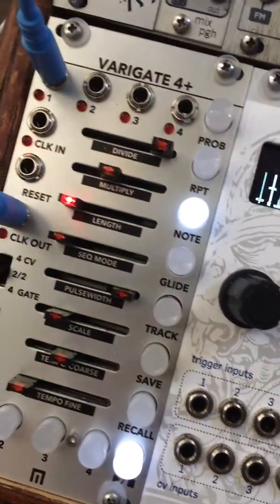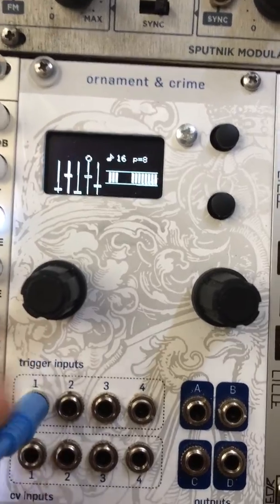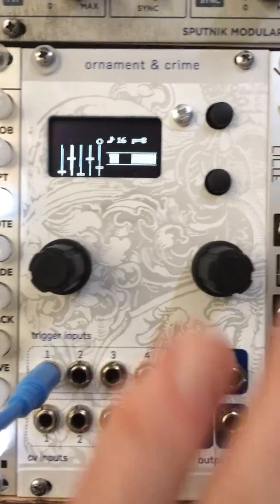As an example here, I've got a clock out coming out of Variegate 4 Plus. That will go into trigger input 1 and it starts driving sequence 5.